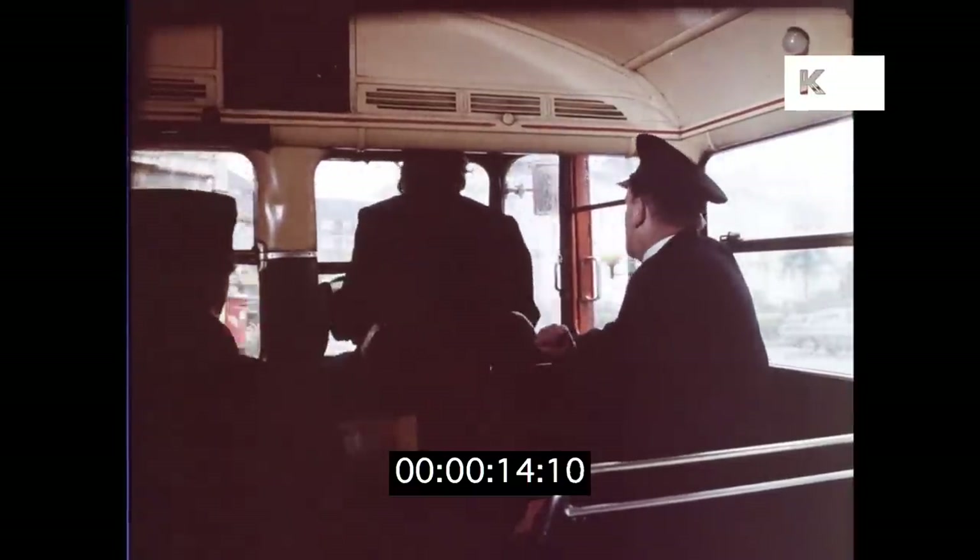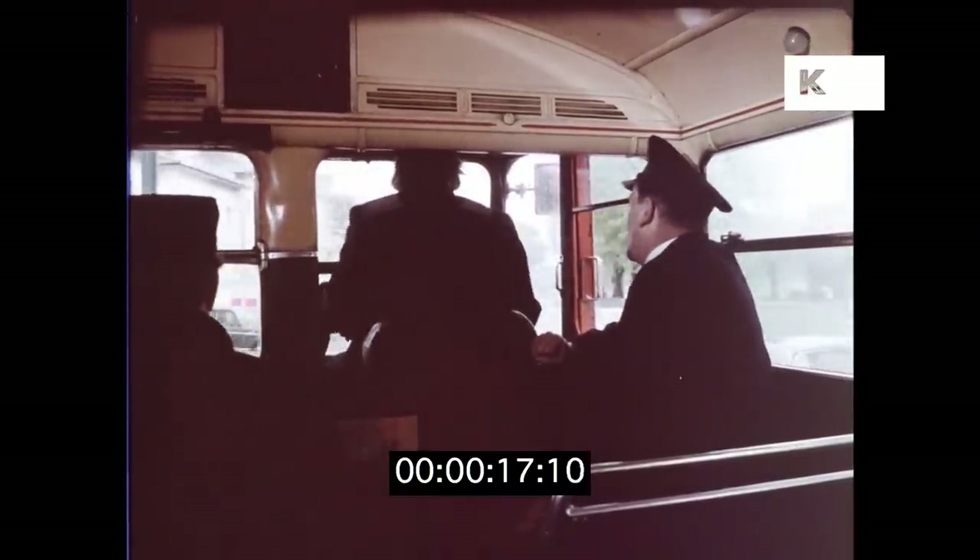The trainee is taught to be confident in both good and bad weather. Now don't forget we're on to lessons 6 and 7. This is cornering and the hazards.